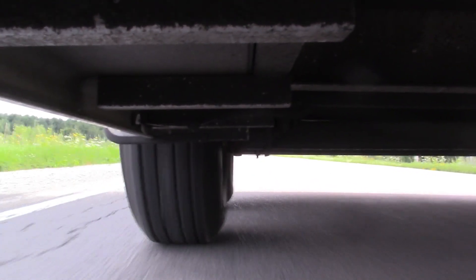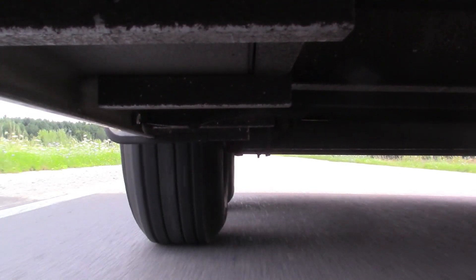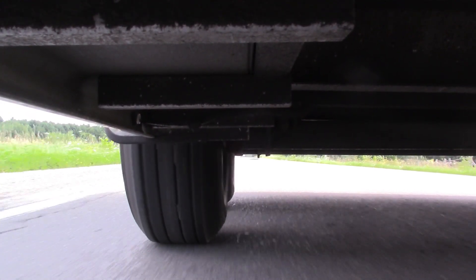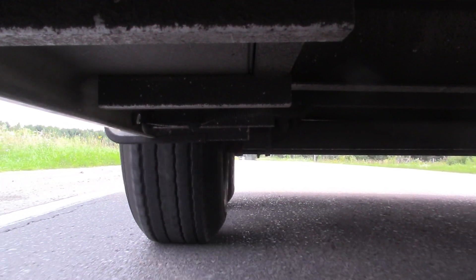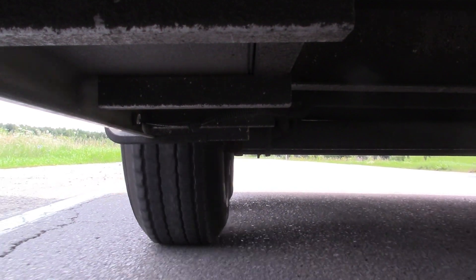ST tires made for trailers are designed with a stiffer sidewall to handle this kind of side loading. A sharper turn, such as from the right lane into a driveway, results in even more sideways force.